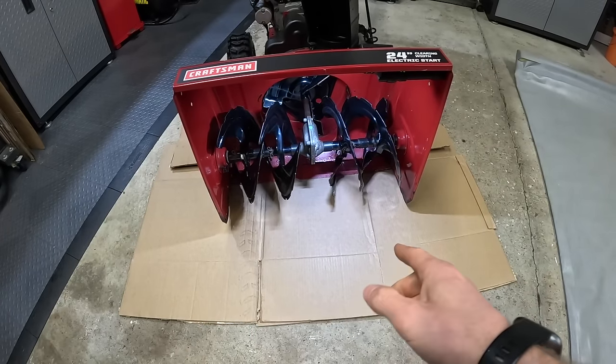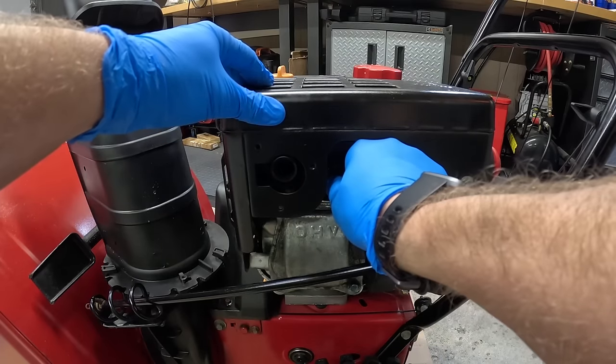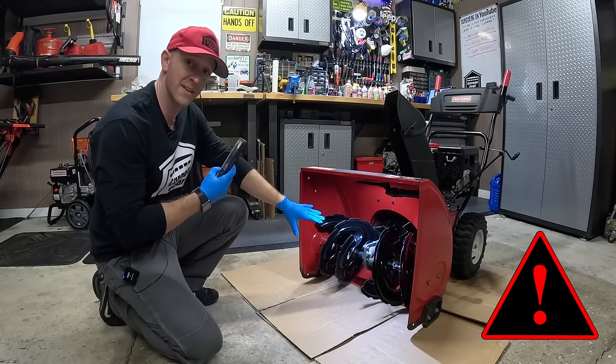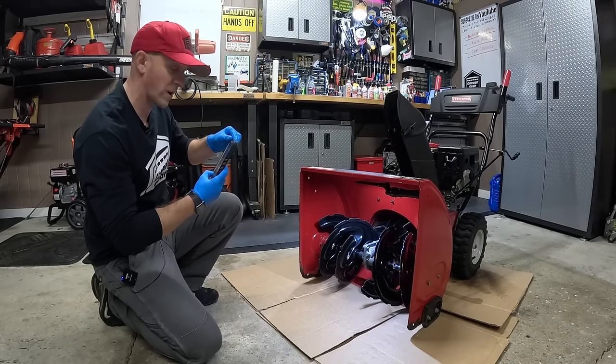First step: put some cardboard down because this is going to get messy. Throw on some gloves too. Next, you're going to pull the spark plug to prevent any unwanted startups. You're going to want to take a photo of how your augers are set, so that when you're all done you can reposition them back exactly the way they were.